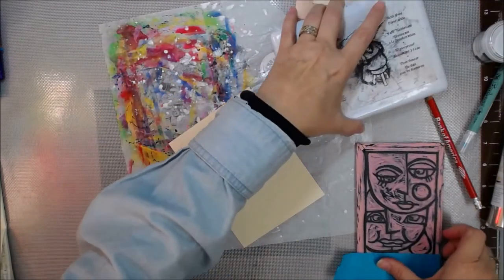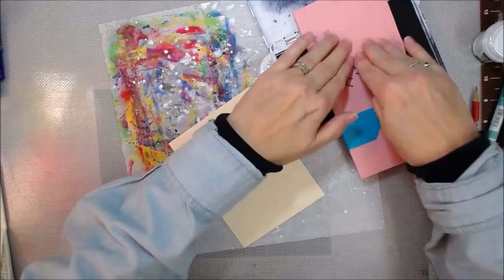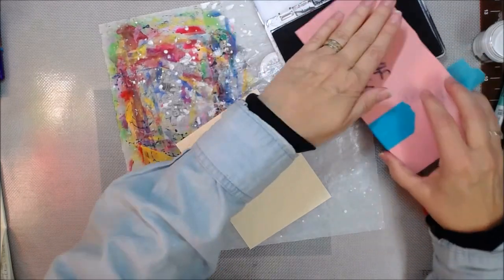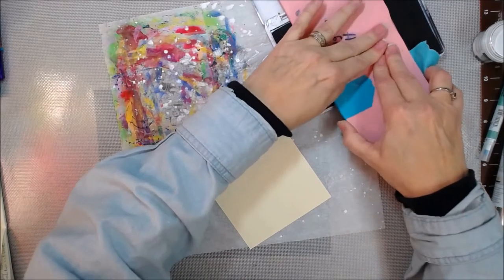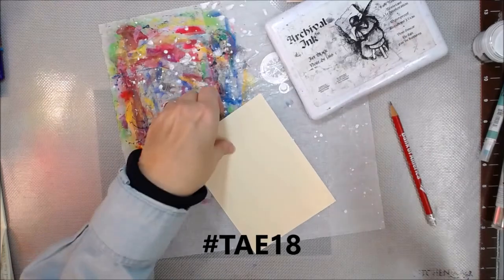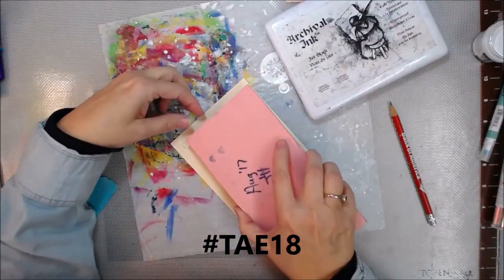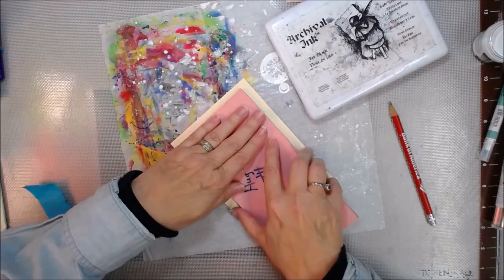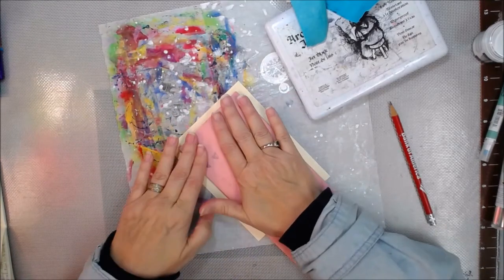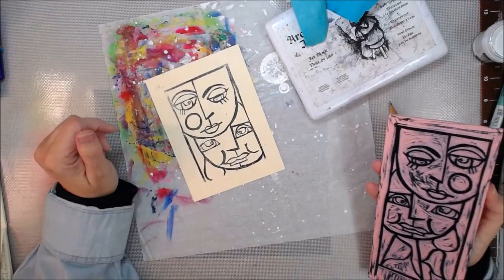You have to register with Twitter Art Exhibit 18. It's easy peasy — just email them. Go to their site, Google them, and they come up all over the place. Hashtag TAE18, or just search for Twitter Art Exhibit 2018. The information on how to register should be available to you because you need to register — they're going to send you an email with further information.